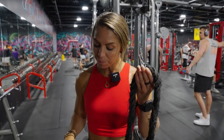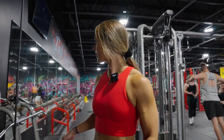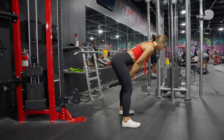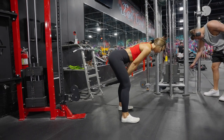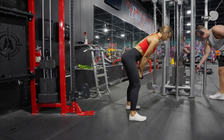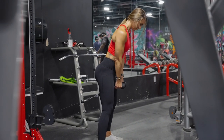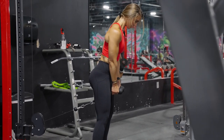The last exercise is a cable pull-through with a rope attachment. We're going to do four sets, ten reps. That's a wrap — and that concludes leg day, or what I would call a hamstring and glute day.